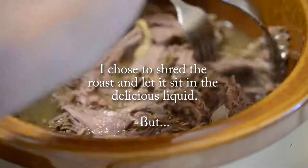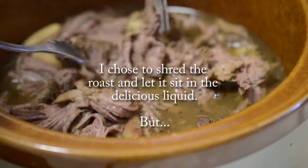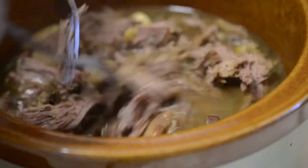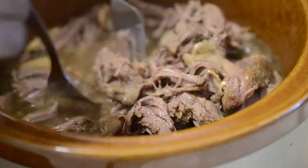I chose to shred the roast and then let it sit in the cooking liquid. But if you're going to slice your roast at the table, leave it tied and remove it from the liquid onto a heat-proof dish. Cover loosely with foil for at least half an hour before slicing.